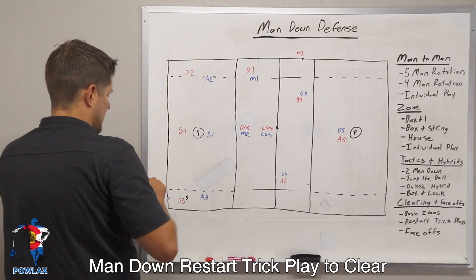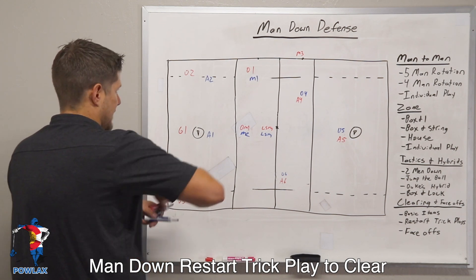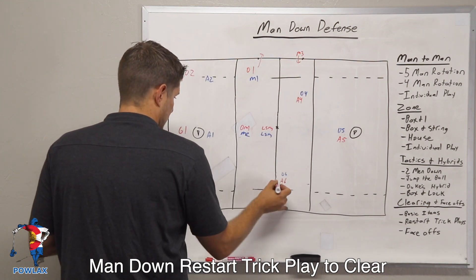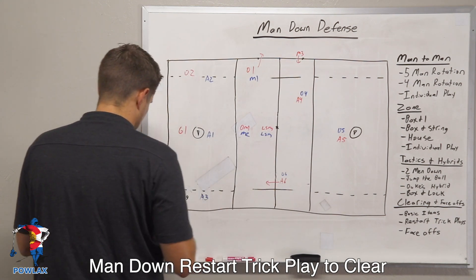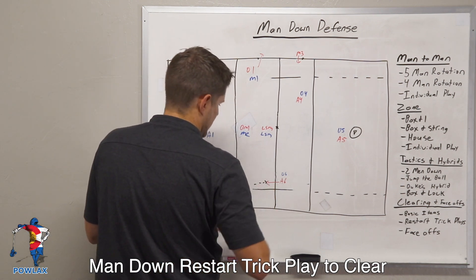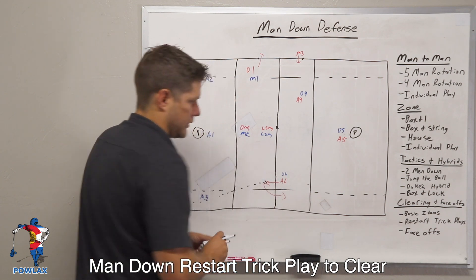As the whistle is blown, we are going to get D1 to go off through the box. M3 is going to come in on the offensive side of the field and A6 is going to be able to come over. And we are just going to throw a nice little pass right up to A6 who's going to be able to turn and clear the ball.